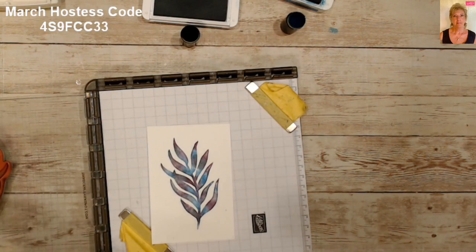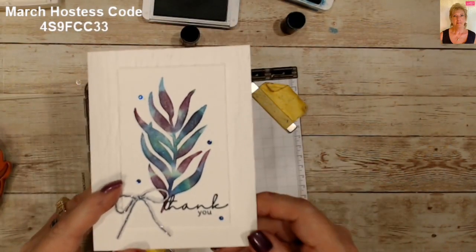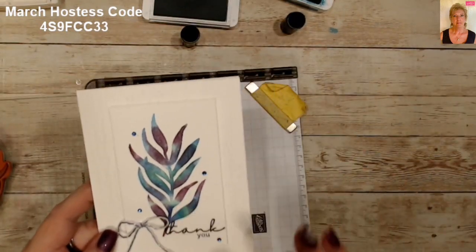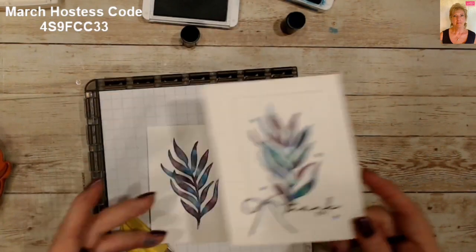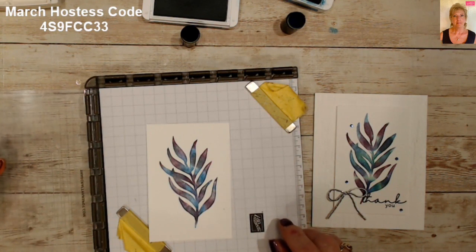I think it came out just wonderful for a quick and easy colorful card. I hope you enjoyed today's quickie — you will find this particular card, the instructions, and supplies on my blog. I hope you enjoyed today's technique quickie and you have a fabulous stampin' day. Stay safe out there, bye bye!